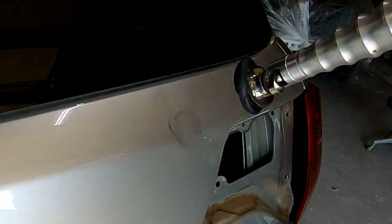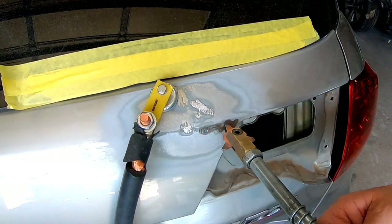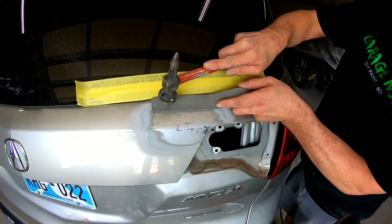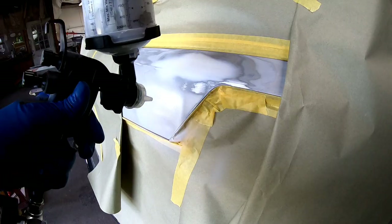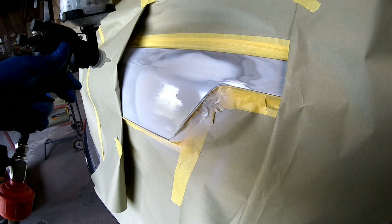On the last episode, we went ahead and straightened a dent in this Acura MDX. I shared with you how to pull the metal out — we used the G90E. We dollied and shaped that metal, and then we got it filled, primed, and ready for paint.